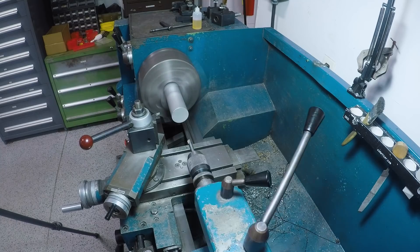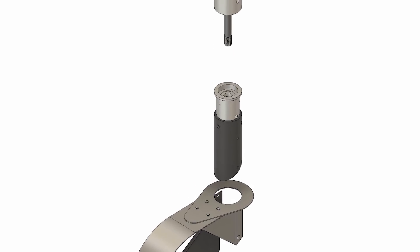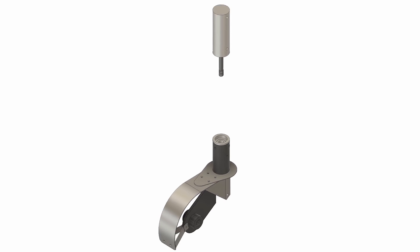Starting off on the manual lathe making this aluminum piece which is called the bearing plug. This is the part that holds the tapered roller bearings for the caster shaft.